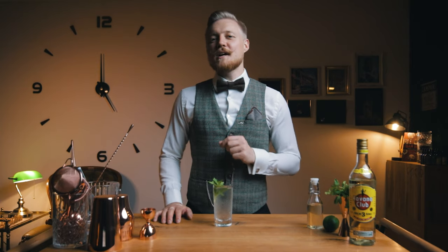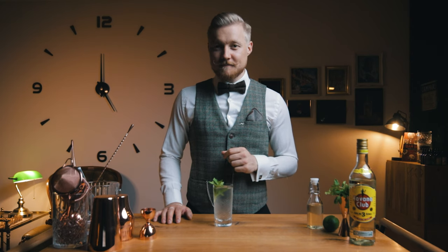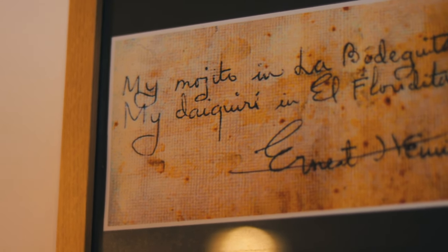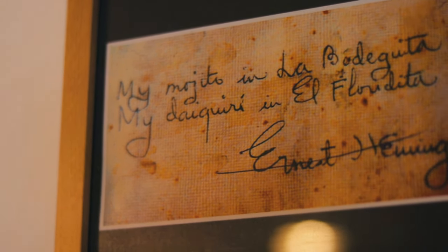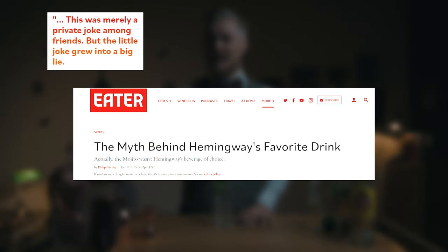Hi friends of Cocktails! One year ago I made the Hemingway Daiquiri in honor of Hemingway's birthday. This year I wanted to make his other favorite drink, the Mojito. You know that sign? 'My Mojito in La Bodeguita, my Daiquiri in Floridita.' Well, turns out that's probably fake, but a really great marketing move.